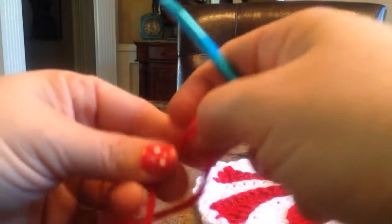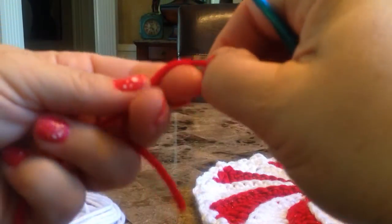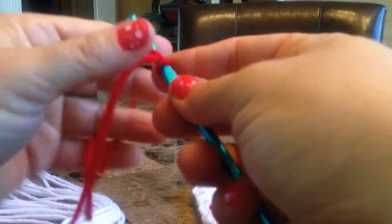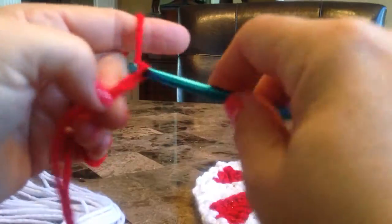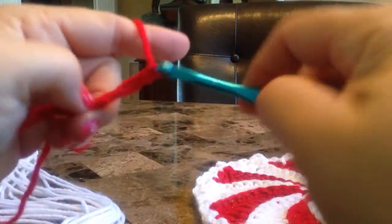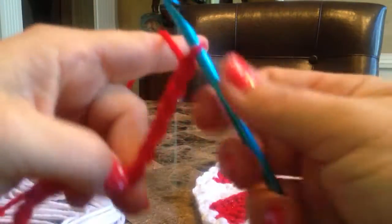Okay, here we go. Get your yarn started on your hook. The pattern calls for 14 chains done very loosely, and that is important — you will see later why. So we will chain 14 loose: 1, 2, 3, 4, 5, 6, 7, 8, 9, 10, 11, 12, 13, 14.